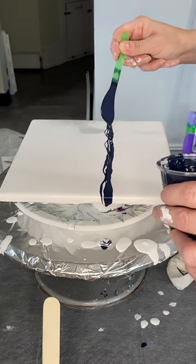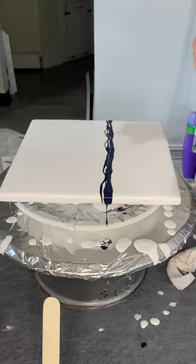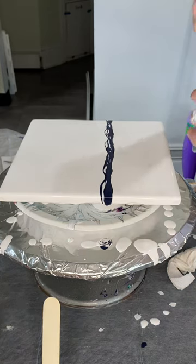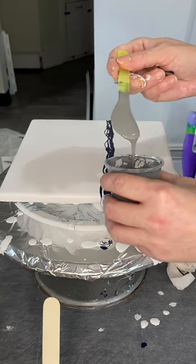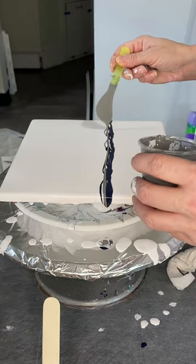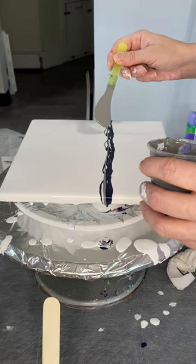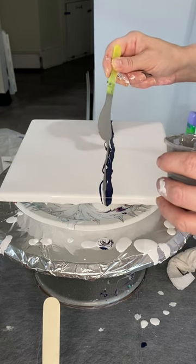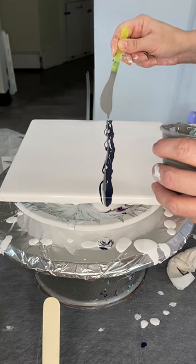Here is my Payne's Gray by Arteza — hands down my favorite Payne's Gray if you want a little bit of blue in your look. Next I'm going to add a little bit of Neutral Gray by Amsterdam, and this is simply to add some texture and dimension to my pearl cells.